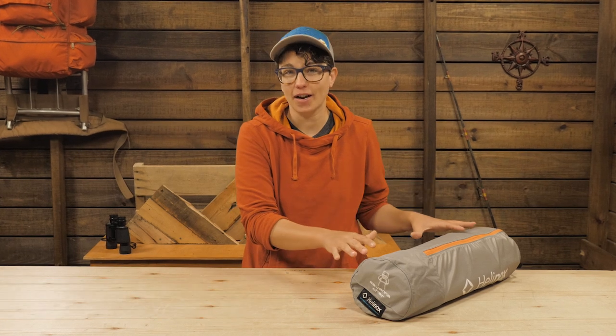This is the Helinox Savannah Chair. It's loaded with features and built for a day sitting around a campfire or an evening by the river. The collapsible design means you can tote it anywhere, and with the wide frame and tall back, you can lounge comfortably all day. You'll be the envy of the campground with this one, so let's check it out.